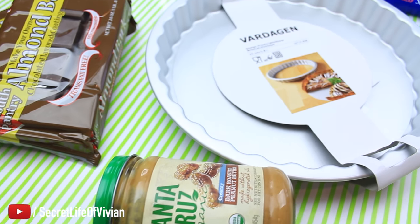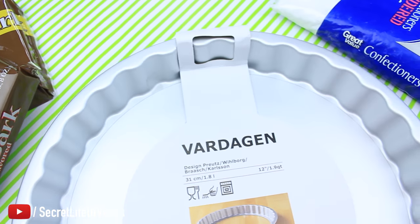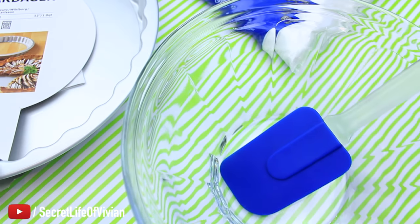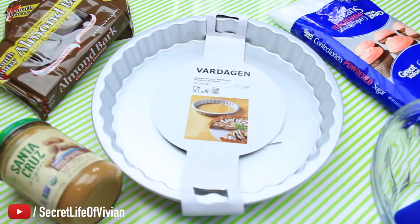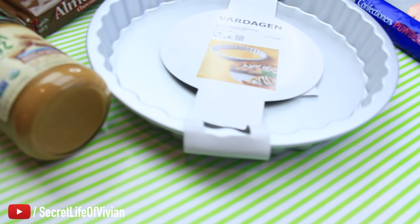I am back you guys with a new DIY. We're going to make a giant peanut butter cup. Super easy. No baking, no cooking, no nothing. You need a microwave, you need peanut butter, you need almond bark or some chocolate to melt.